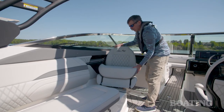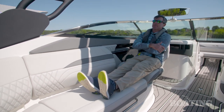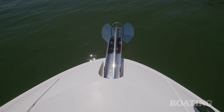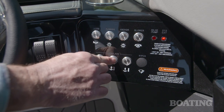Here's another thing I really love. The co-captain's chair spins all the way around to create a perfect spotter seat so you can kick back and watch your kids in the water. Our test boat also included the optional electric windlass, which is such a great feature because it makes raising and lowering the anchor so easy — just the push of a button.